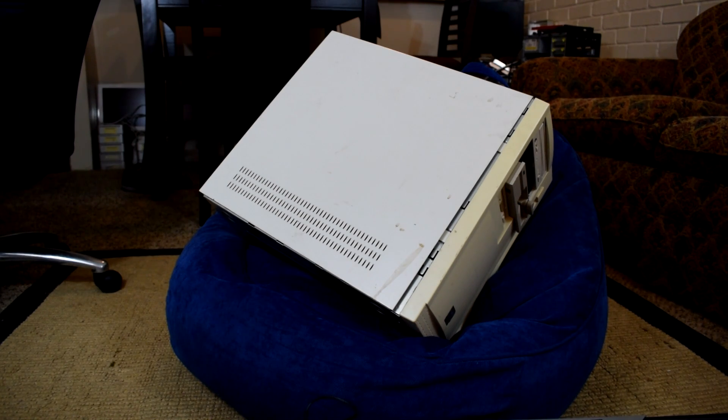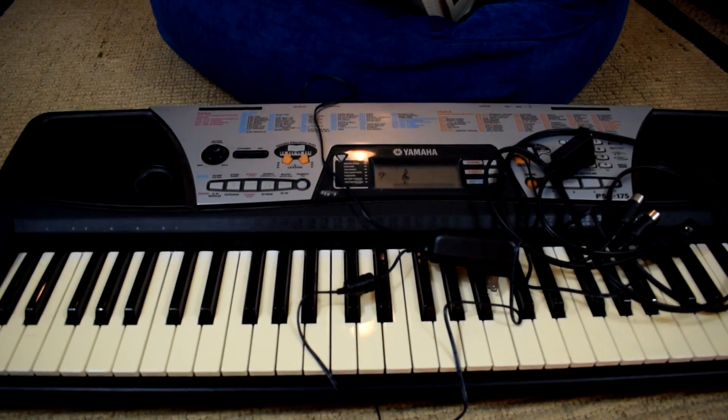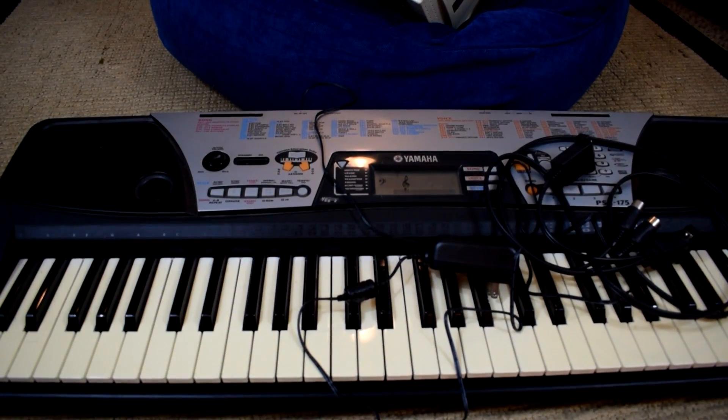Hey smokers, Draga1 here. Today we're going to be checking out MIDI input on Windows 3.1. We're going to be using the Ultimate DOS machine which has Windows 3.1 installed on it, and we're going to be using this keyboard as an input device.